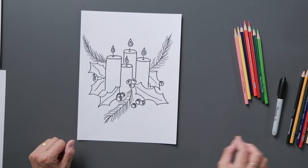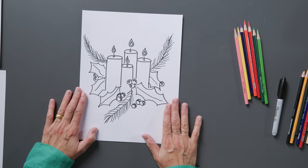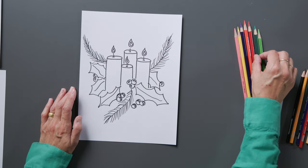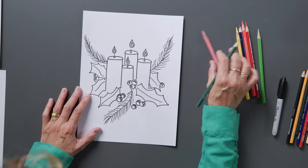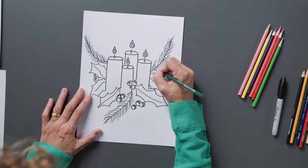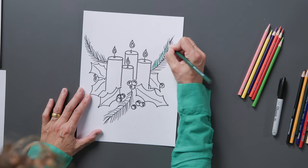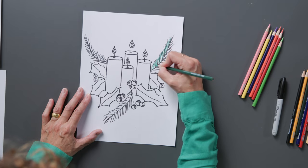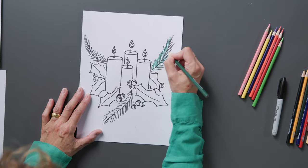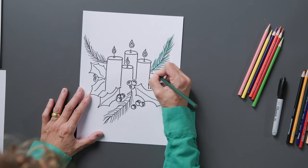Now we'll move on to our color. Let's start with the beautiful greens. As these greens and the evergreen wreath remind us of Jesus' everlasting life for us, we'll start with our dark green. And we will start coloring in — just follow that beautiful line that you made for the spikes and little pine needles. You can almost smell that beautiful evergreen. What a beautiful time of the year.